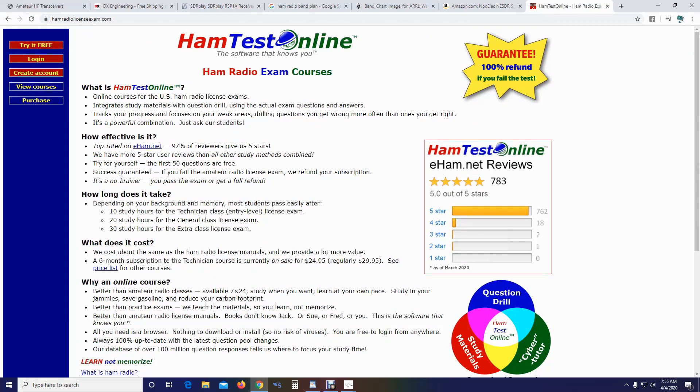It is 100% refund guaranteed. It works extremely well. I haven't heard anybody that has failed their exam using this software, so for what it's worth, there it is.